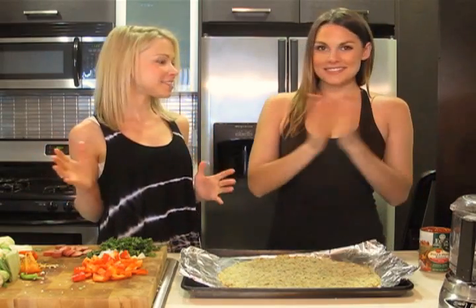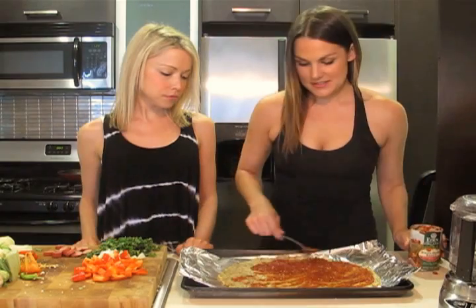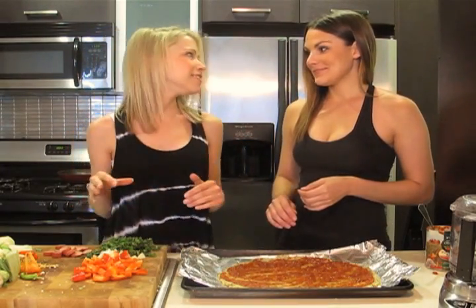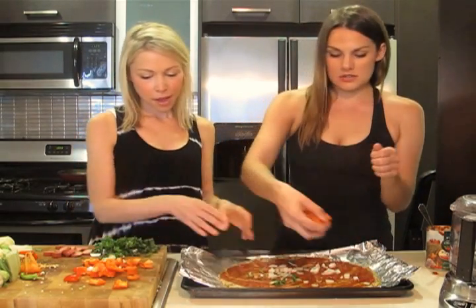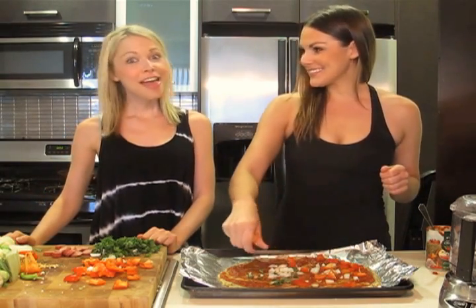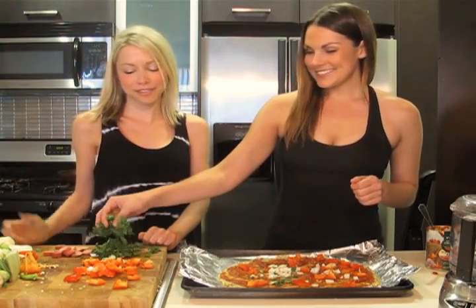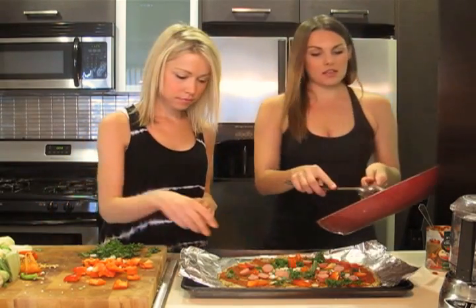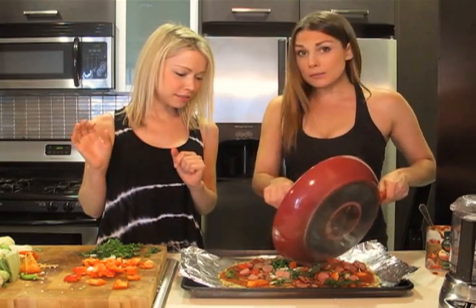Alright, toppings time! Let's get started. We're gonna put on our sauce — about half a cup. I'll put some onions on there. Get some bell peppers. Hey Whitney, do you know where the bell pepper went to get its drinks? The salad bar! I guess it wasn't that funny. Some kale. And then I'm gonna put some hot dogs on there. Our turkey sausage over here, we'll put that on top too. Oh my gosh, this is looking better.